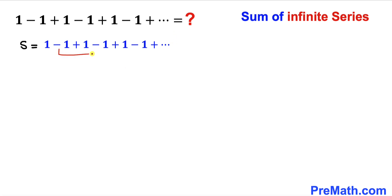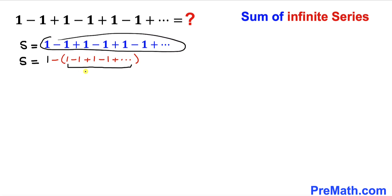Let's focus only on these numbers: negative 1 plus 1 minus 1 plus 1 and on and on. If I take the negative sign outside, this is going to become positive 1, negative 1, positive 1, minus 1 plus, going all the way to infinity. I'll write down the 1 at the start, and once again this series equals S. The series inside the parentheses is the same as the original infinite series, so I can call that series S as well.